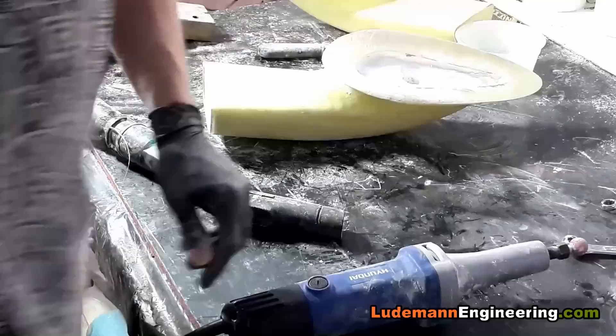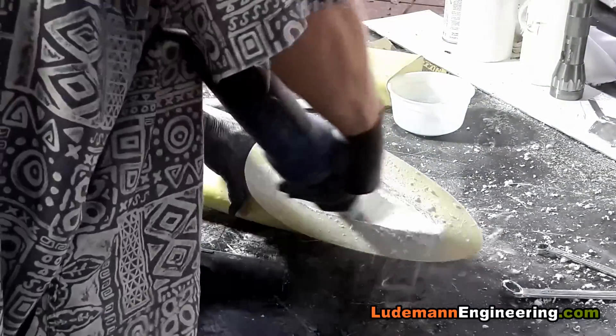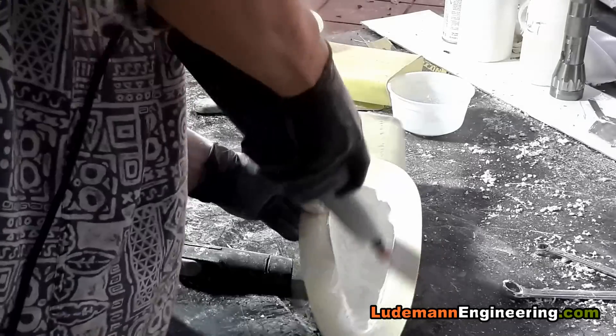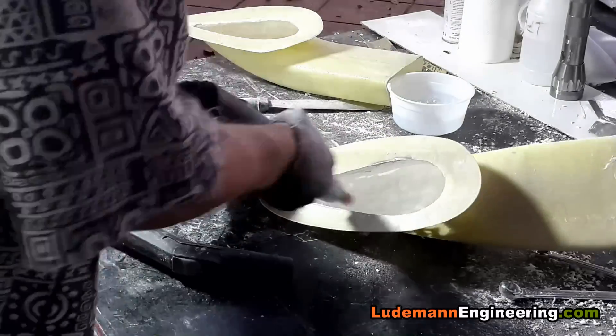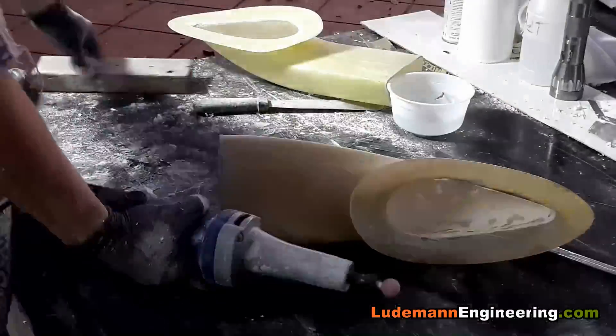Now switching to a spherical shaped head because that runs the least chance of cutting into the inside of the fiberglass. Now it's just a matter of going through it and getting rid of that foam. Needless to say, this die grinder cuts through foam like butter — still takes some time though.